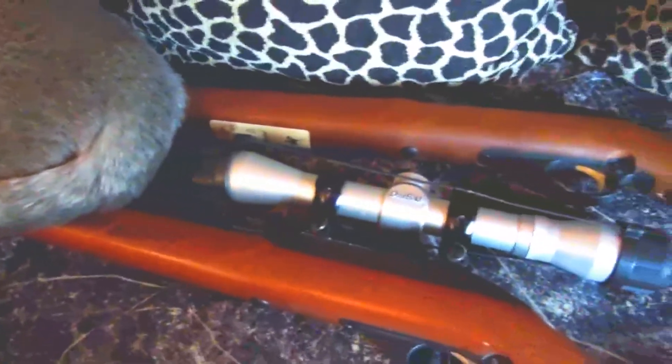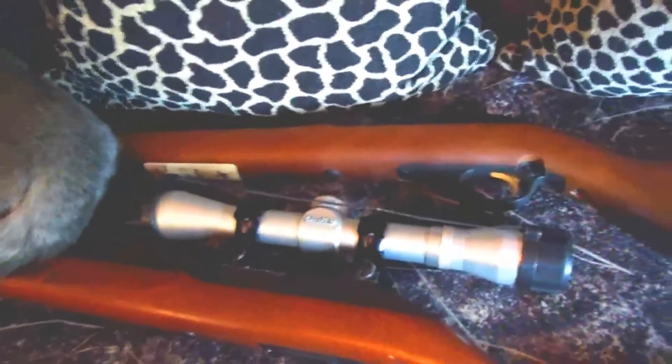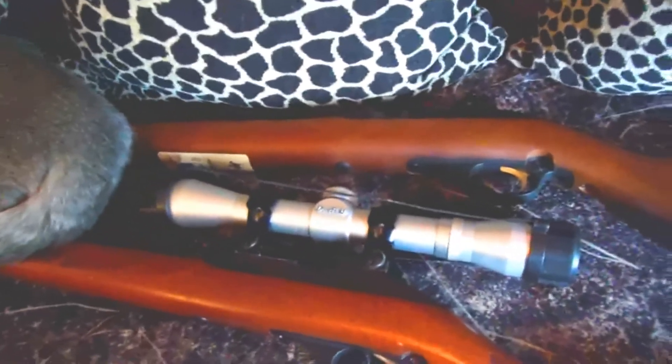These are one of the best things to get because of price. They used to be like 99 bucks — sometimes you can get them on sale for $99. This is just a Marlin tube feed.